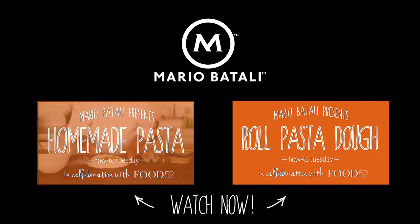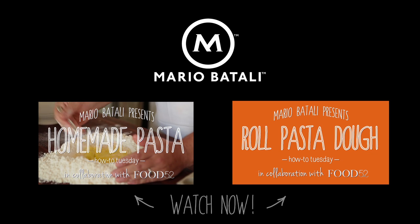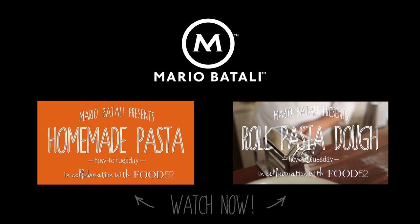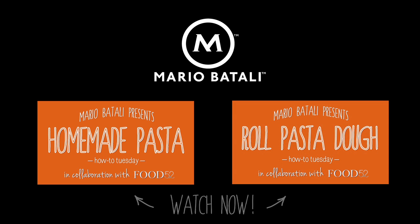Thanks for watching. Subscribe to my channel and check back every Tuesday for a new video. We'll see you next time.